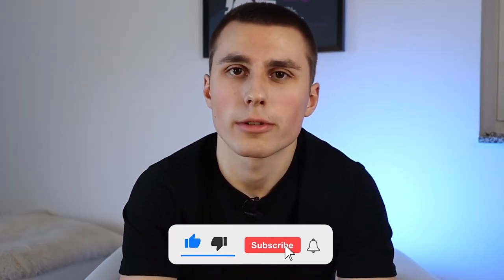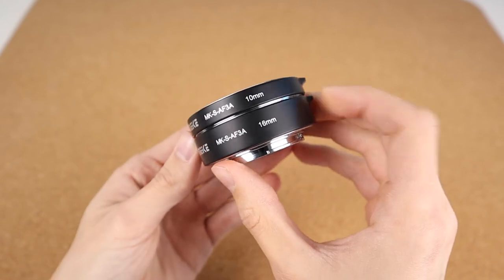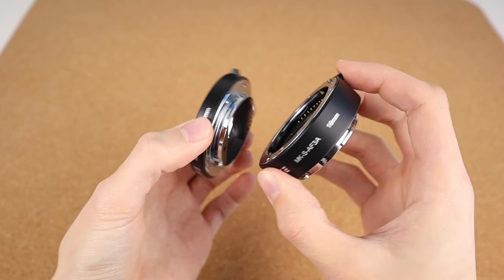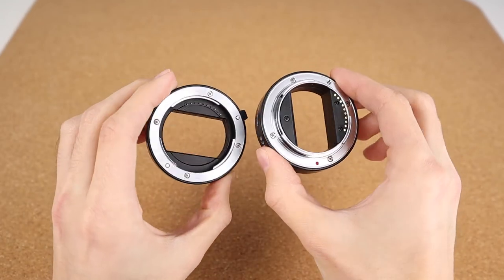So what are my thoughts on these macro rings? I've got to say I'm actually pretty impressed — they do their job pretty well and really do what they were supposed to do. The build quality is also pretty nice. I opted to go for the metallic ones rather than the plastic ones because they're only about two dollars cheaper, so it's a no-brainer to choose the metallic ones.